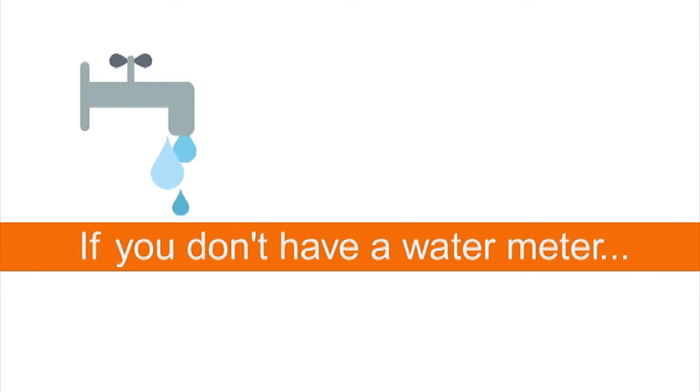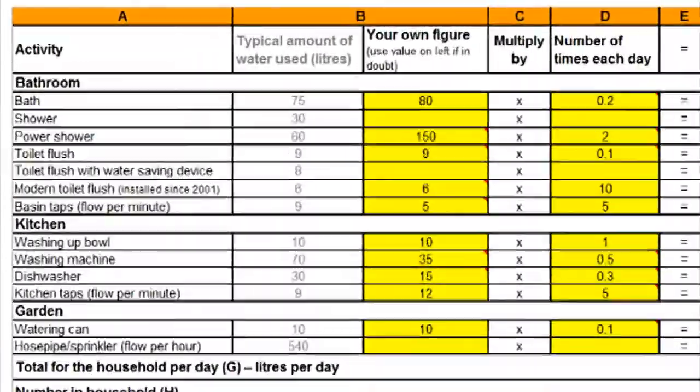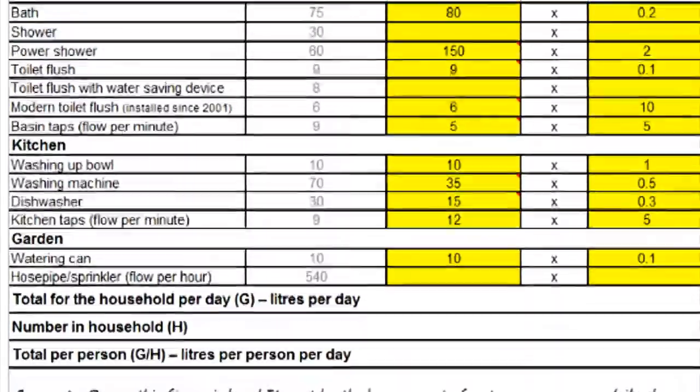If you don't have a water meter you can still record the amount of water you're using by filling in the water audit form on our website. You could make it an action for your eco team to contact the local water authority and ask them to install a meter for you — water meters are often free to install.